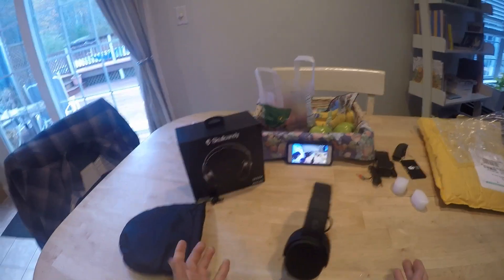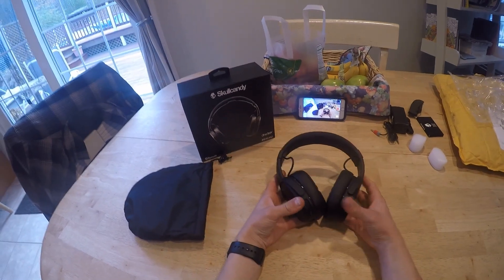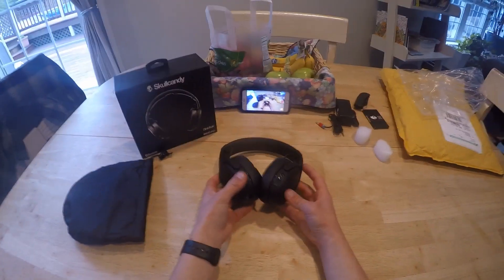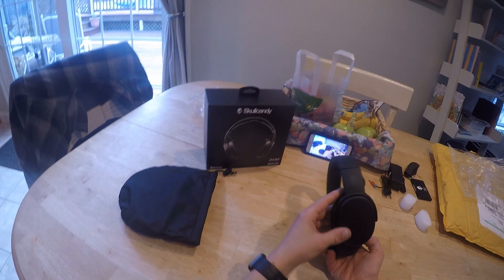As far as I know right this second, this is the only review — quote unquote — in English about the Crusher Wireless. I'm not sure how many views it'll get, but these are absolutely incredible.